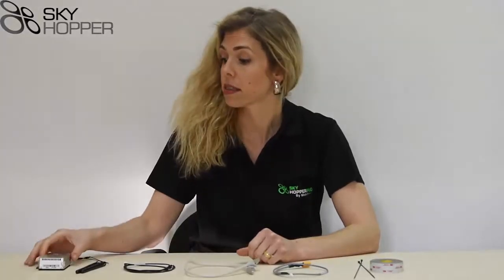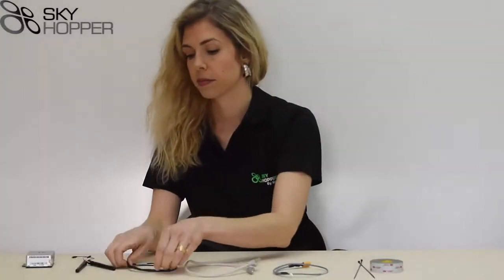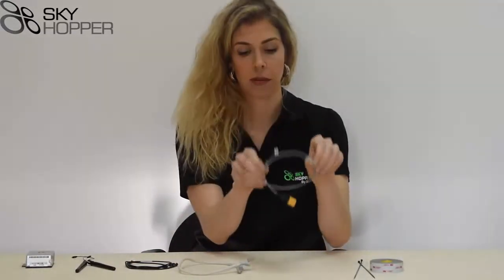Before we get started, I'm just going to show you a few of the necessary elements. You have your Skyhopper unit — you'll notice that the Aerial unit is marked with an A — 2 dBi antennas with MMCX connectors, a standard serial data cable, an Ethernet cable, and a power cable.